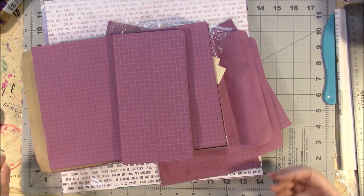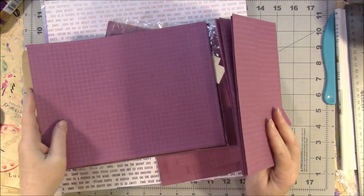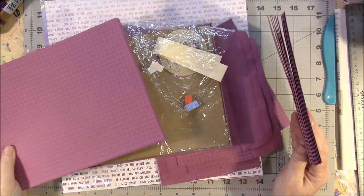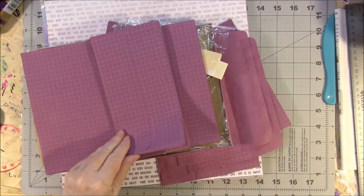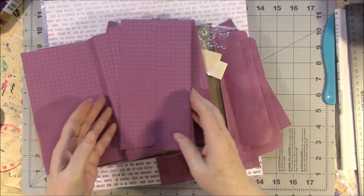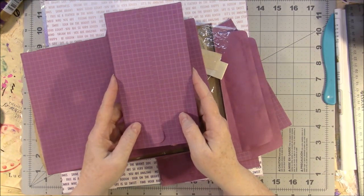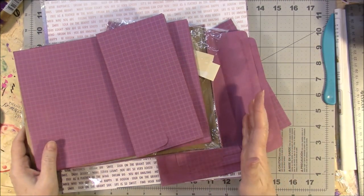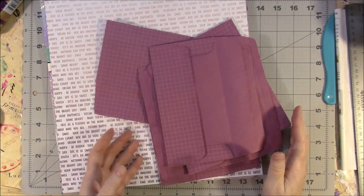To make Envelope Style Journal number three, I wanted to start with this box of stationery that I got at the thrift store. When I got it home, I found out that all of the envelopes were sealed shut. That would be okay for certain things, I guess, if I was going to do something else with it.